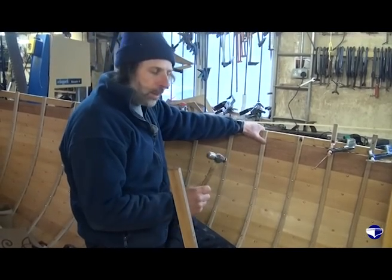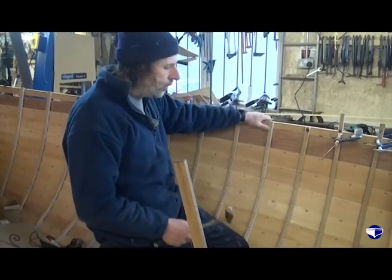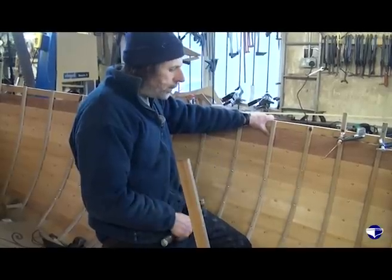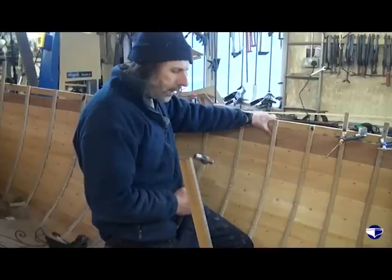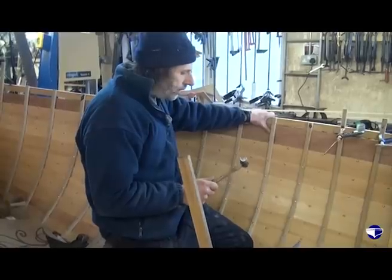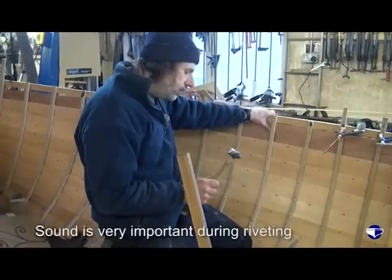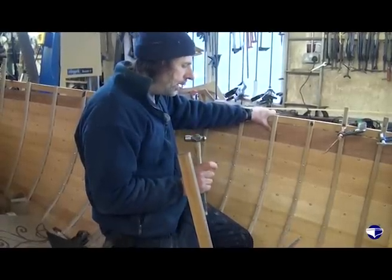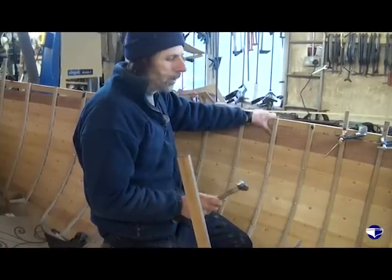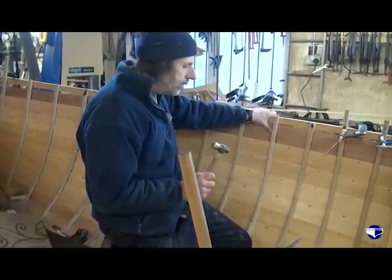When I'm riveting the nail, if the dolly slides off the head of the nail — if the guy outside isn't paying attention, or I've hit the nail too hard and the dolly's bounced off — the sound the nail makes changes. I tend to rivet using sound as much as what the nail looks like, because as the nail tightens, the tap from the hammer — the pitch increases. So you get to know when a nail is tight and when a nail isn't tight.